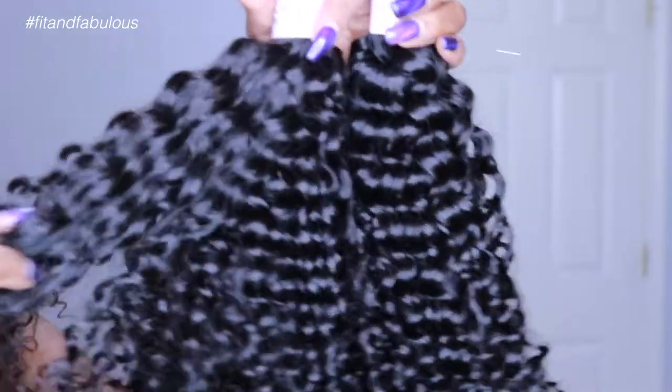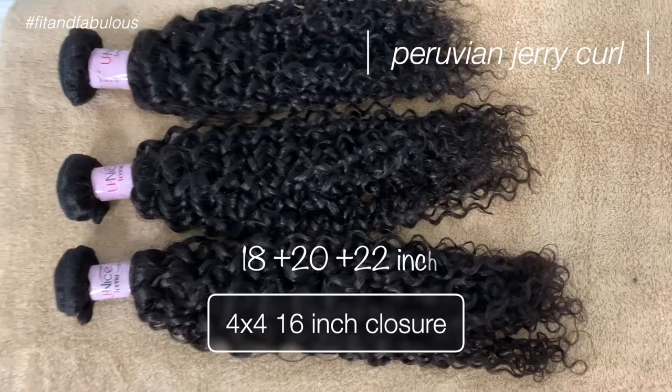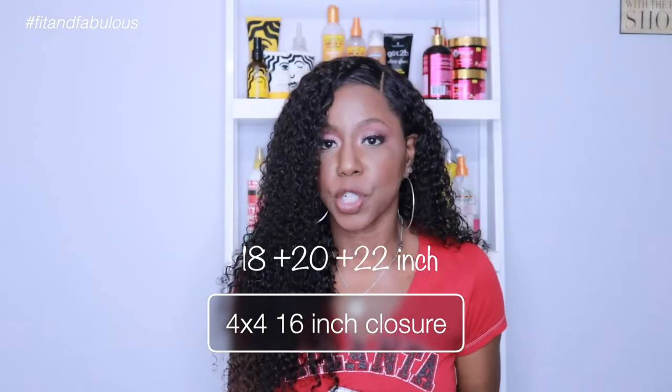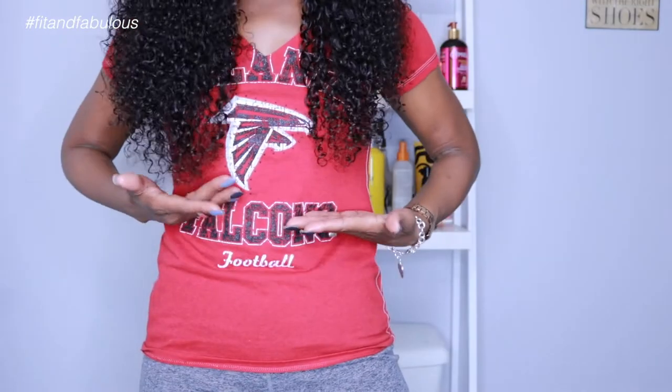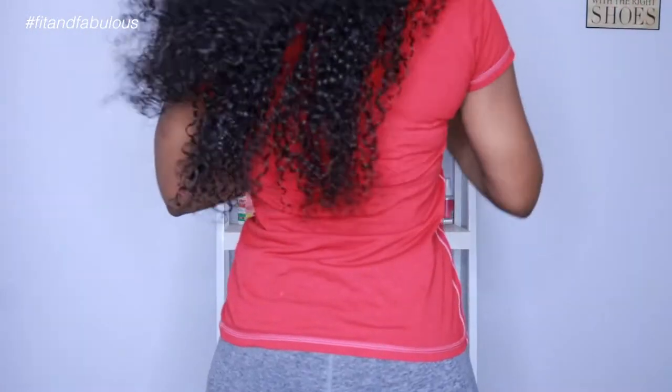I purchased these bundles from Eunice Hair. It is their Peruvian Jerry Curl, and I got three bundles in 18, 20, and 22 inches with a 16-inch closure. This is how long the hair comes down on me — right below the boobs — and that's how far the 22-inch comes down in the back. In hindsight, I wish I had gotten an 18-inch closure so my closure and my shortest bundle would be the same length, giving the option of cutting in layers. The 16-inch just isn't blending as well, but overall it's working and I love this hair and this look.